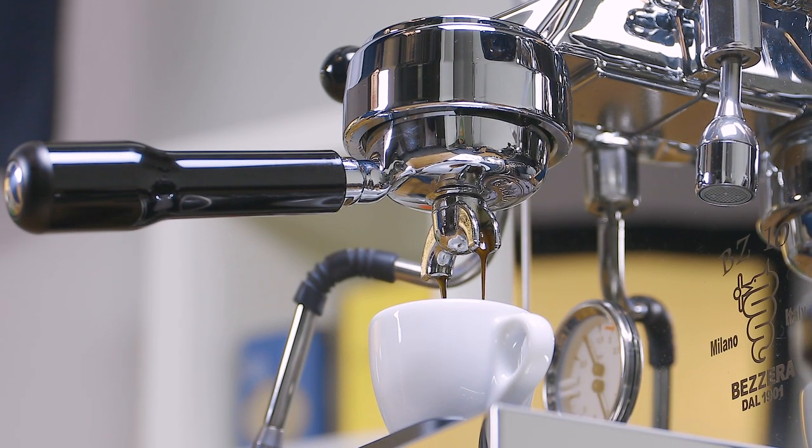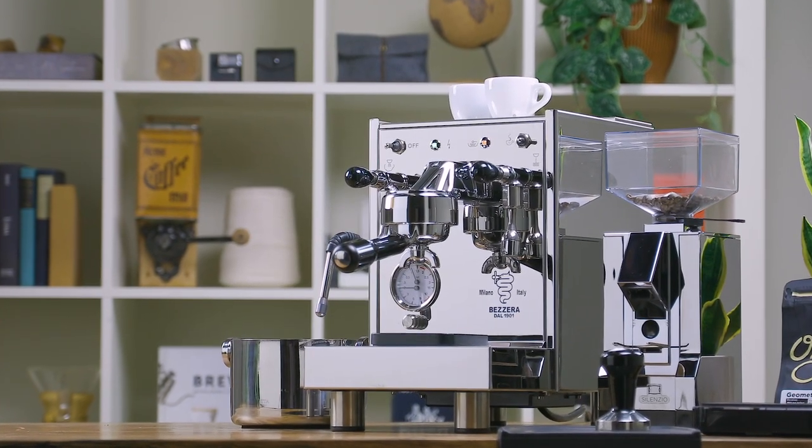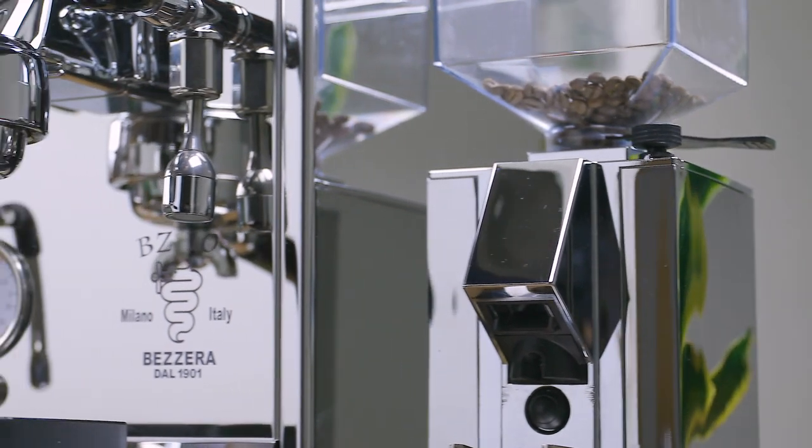This innovative design speeds up warm-up time and keeps your machine's brew temperature constant and stable. Thanks to this efficient group head style, you're ready to pull your first shots within 10 minutes. Once you're warmed up, you won't need to worry about temperature surfing either. A stable group head is ideal for ensuring each shot is just as consistent and delicious as the last. Whether you're the espresso purist or you enjoy a creamy, perfectly textured cappuccino, the BZ10 is a perfect addition to your morning routine.